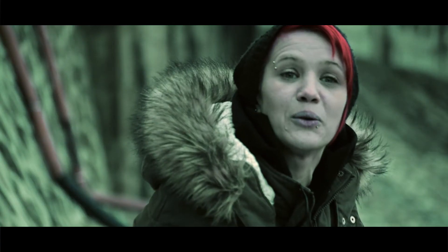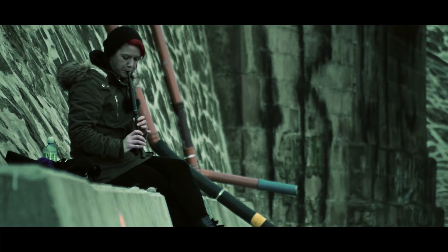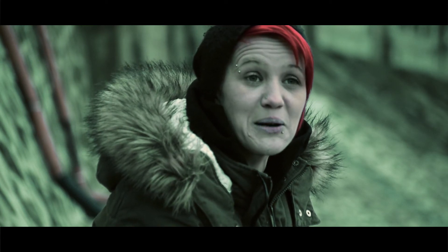Mein normaler Job ist Kindergartenpädagogin in Ausbildung. Erst kürzlich waren zwölf Dudelsackspieler bei mir im Kindergarten und haben den Kindern den Dudelsack vorgestellt. Und ein Kind hat gefragt: Seid ihr echte Menschen oder seid ihr Roboter? Das fand ich auch sehr witzig.